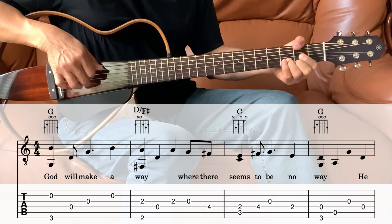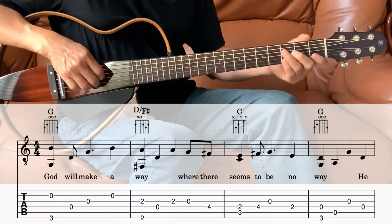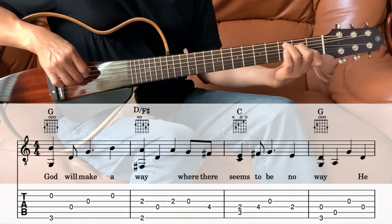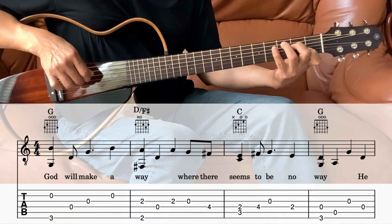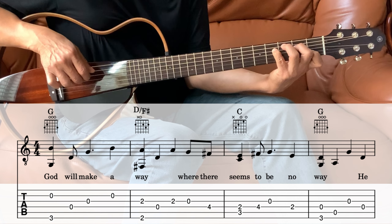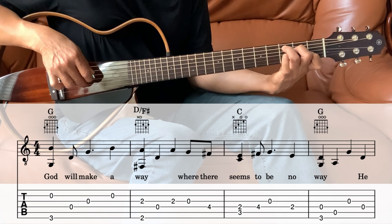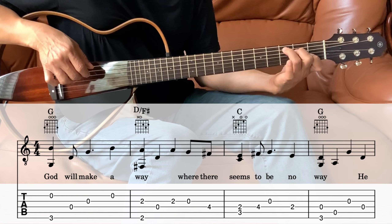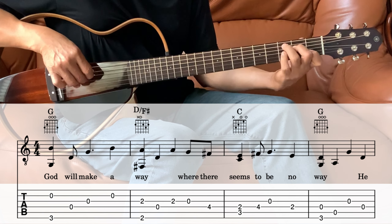Next we go into the C. Hold the C. We're going to play the 5th and the 4th string together, and then the 4th string on the 4th fret — move that pinky over there. And then the 3rd string which is open, and then the 4th string which is on the 2nd fret. Same C.